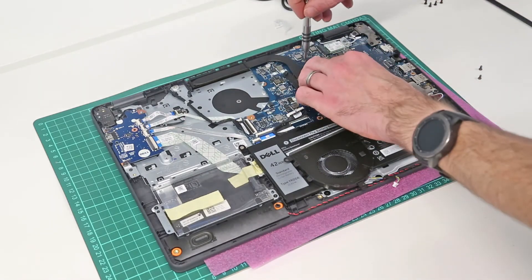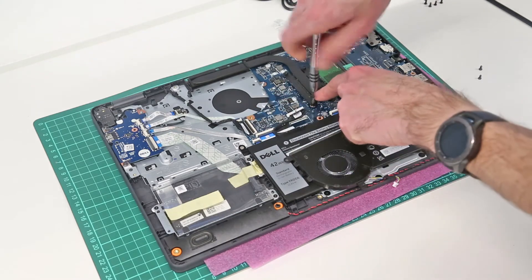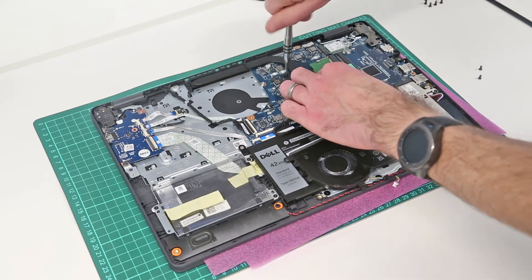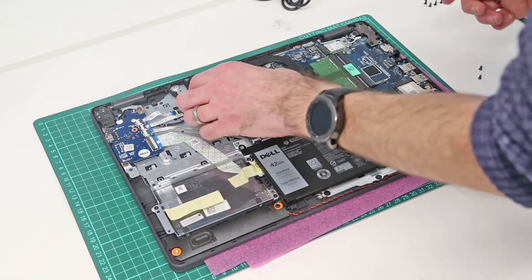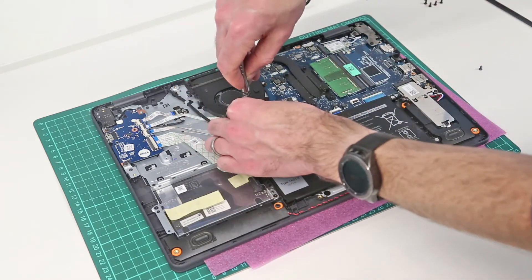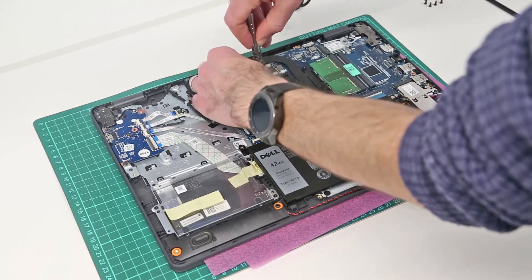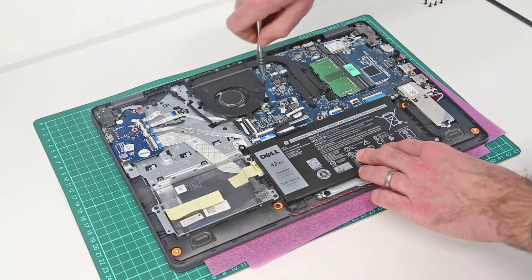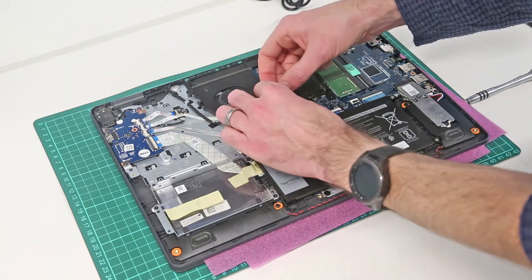With that repasted and cleaned up, we then simply screw back down the cooler again, working diagonally, and then refit our fan, replacing the two screws and reconnecting the fan itself.